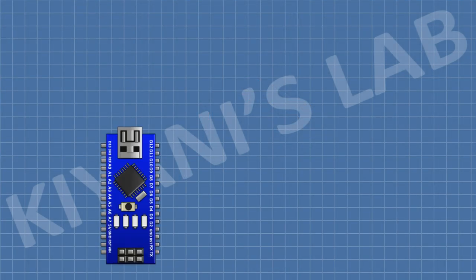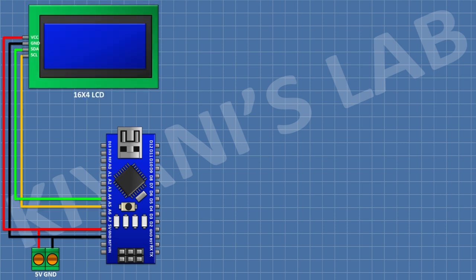After that, I'm going to connect a 2-pin terminal block and connect one pin to the 5V pin of Arduino and the other pin to ground. After that, I'm going to connect a 16x4 LCD and connect its VCC pin to the 5V pin of Arduino, and its SDA pin to the A4 pin of Arduino. After that, I'm going to connect an RTC module and connect its VCC pin to the 5V pin of Arduino, its ground pin to ground, its SDA pin to A4 pin of Arduino, and its SCL pin to A5 pin of Arduino.